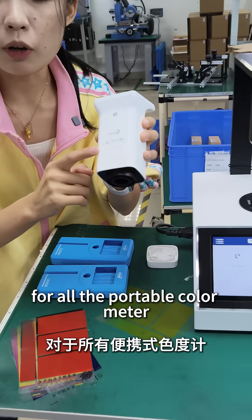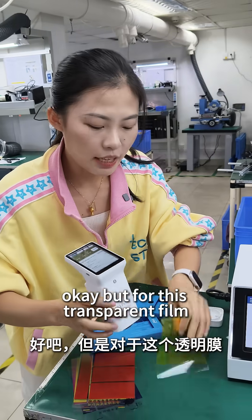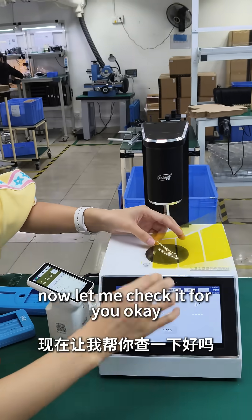For all the portable colorimeter, you can only measure the solid color like this, okay? But for this transparent film, you can use this LS155 color hazemeter. Now, let me check it for you, okay?